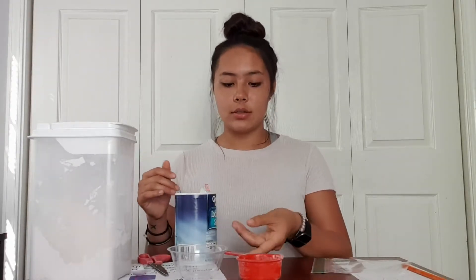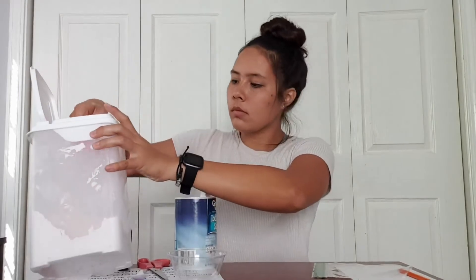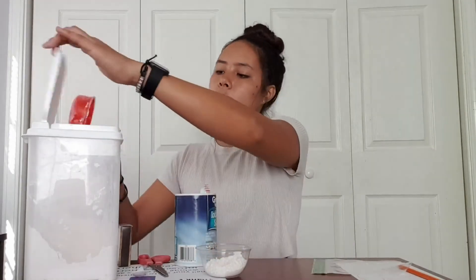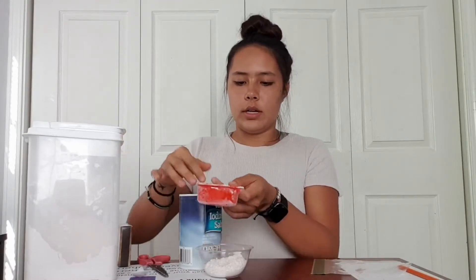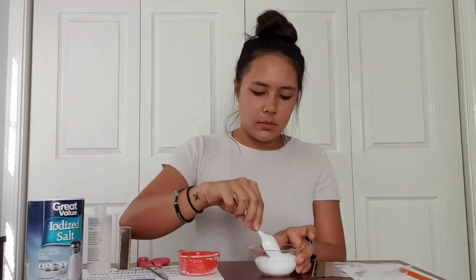Now we are going to start to make our paint. You're going to start with your flour and your salt, and these are going to be equal parts — which means if I use half a cup of flour, I'm going to use half a cup of salt. I might do a little bit less of each, but I just need to make sure that both amounts are the same. So there I have my flour and my salt, and I'm going to make sure that's mixed together.